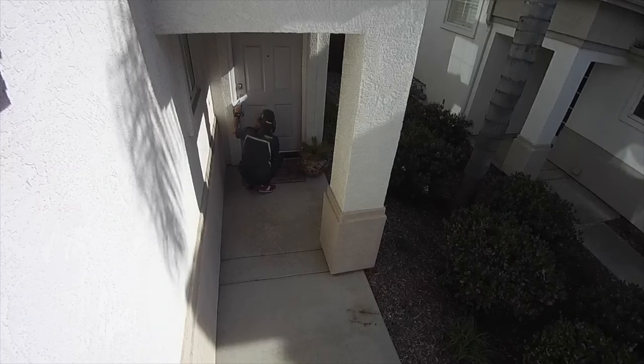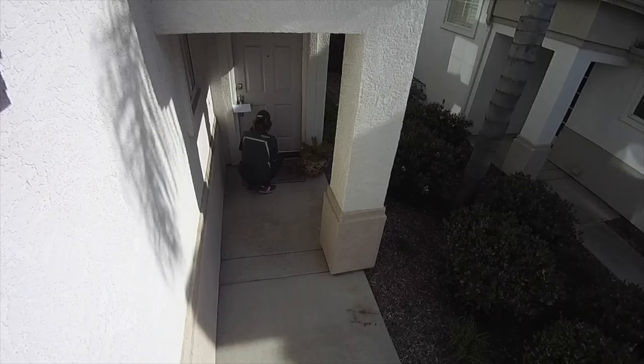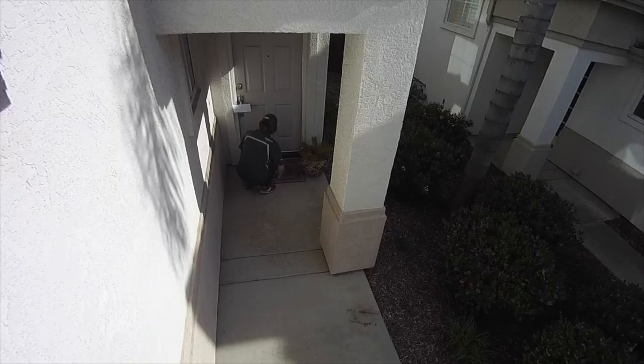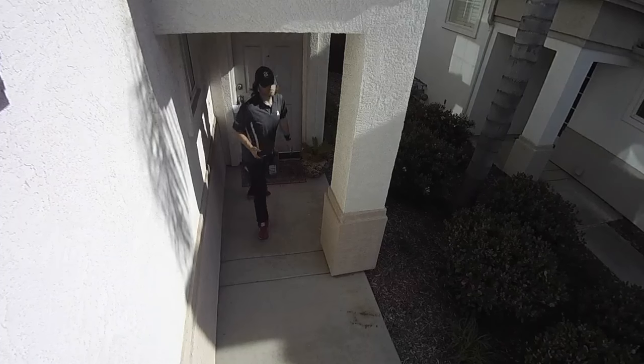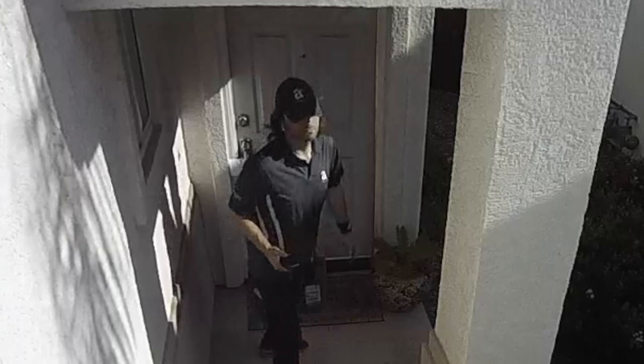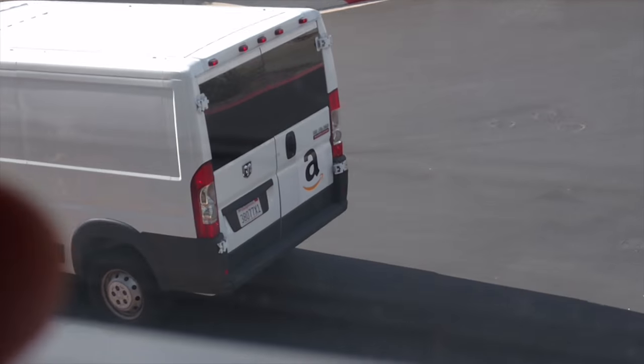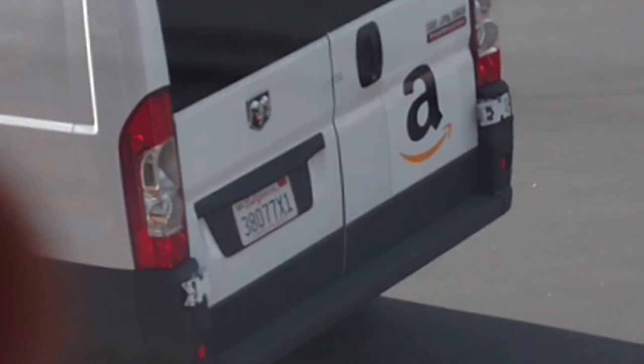The FLIR cam caught the whole thing on video. It's a bit of a bummer these motion-detected clips are only recorded and uploaded in 720p, but say this guy actually stole something — these images just might be good enough for a positive ID. And I captured his license plate as well, so if any of you know anyone at Amazon, feel free to forward this on.